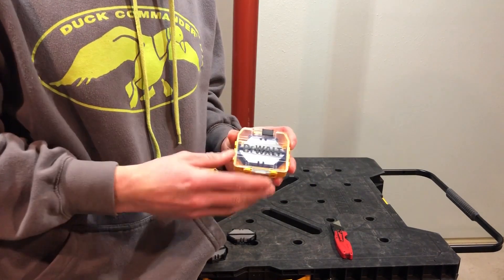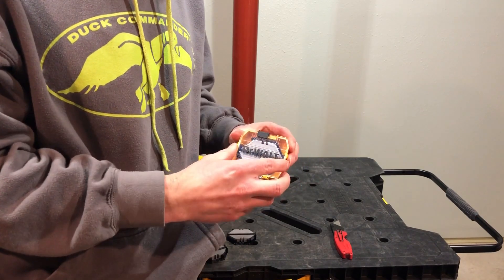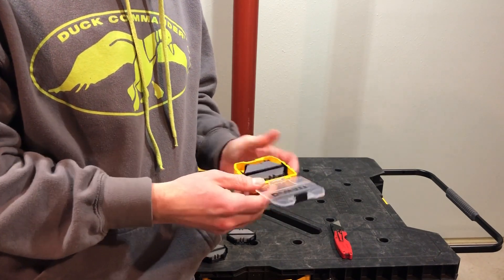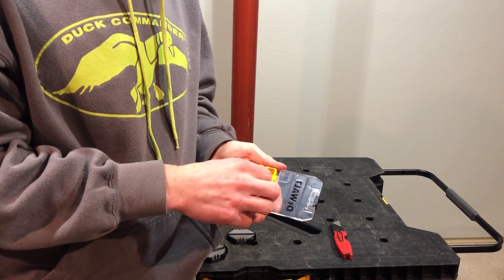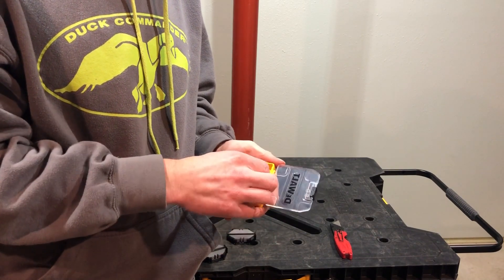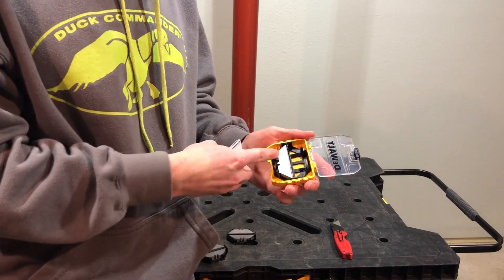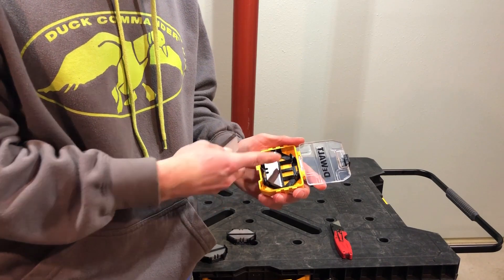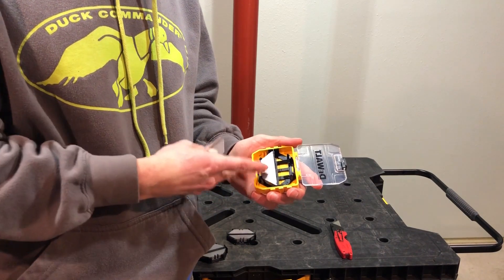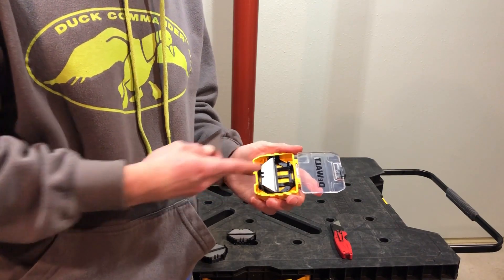The beauty of this system — you guys know how much I love this system. And to have this, so you can put these blades in here, flip this up, pop the blade out. If you want, which is what I'm probably going to do, I'll have the blades in one side like this. I'm going to leave this side open, so once I have my old blades I'll stick them in here. So I've got good and then I've got old.